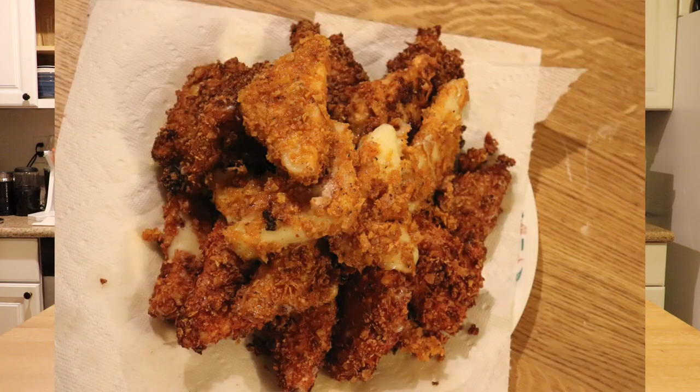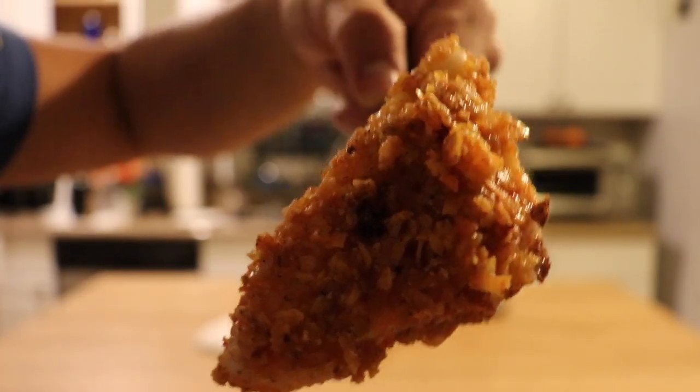Here we are with the final product — cheese stuffed Doritos. They look like fried chicken honestly, but I'm excited. Perfect golden brown color. You can smell the paprika and the Doritos, especially the Cool Ranch — you can really see the details of the Cool Ranch seasoning on the outer layer. Let's give it a try. It tastes exactly like a mozzarella stick from a restaurant but with that hint of Doritos. That's the gamer in me.